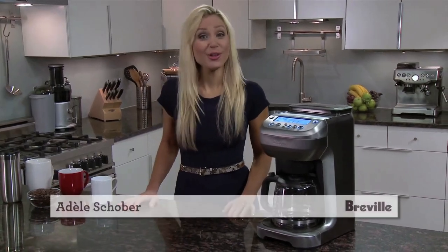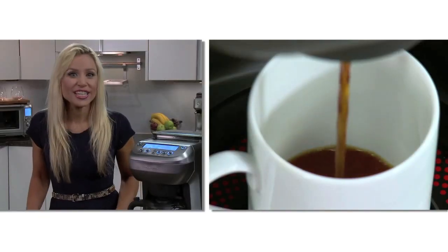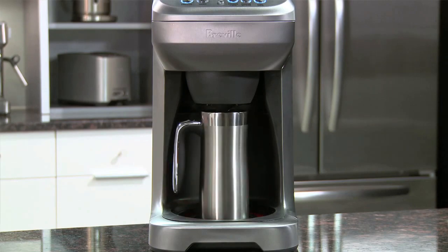The award-winning Breville U-Brew has intelligent features that let you dial in your personal flavour profile. Brew a freshly ground roast right into your favourite cup, mug or travel mug, or wake to the aroma of a freshly brewed carafe.